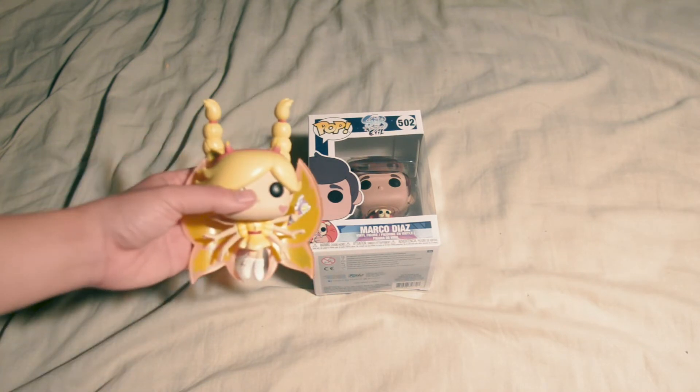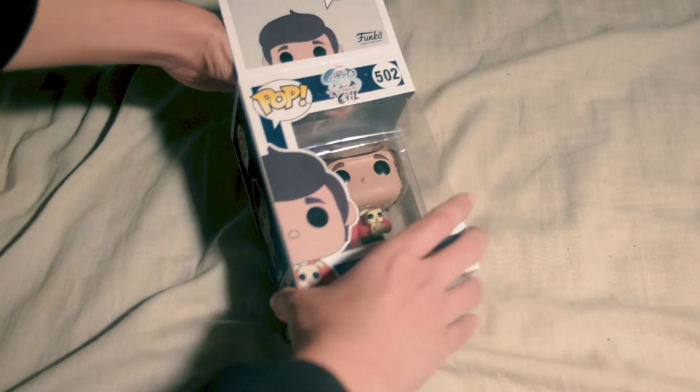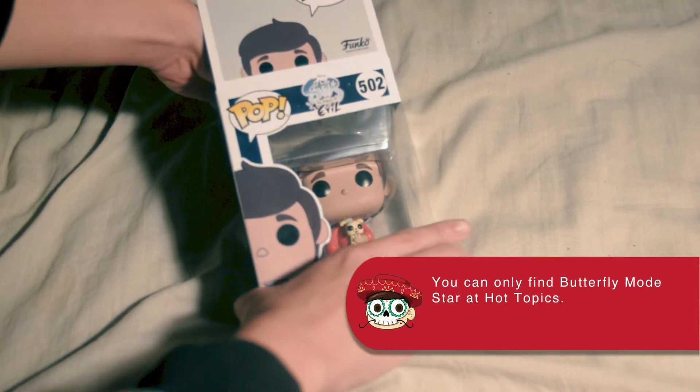Some of you guys may know that I got Butterfly Mode Star recently too, but it was only recently that I managed to find that my local GameStop was selling the Marco Diaz Funko Pop, so we're going to unbox him here.